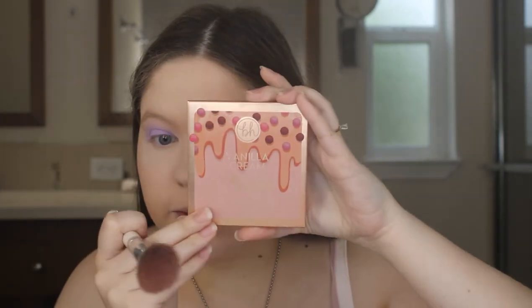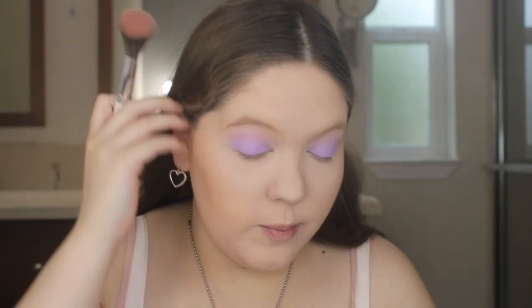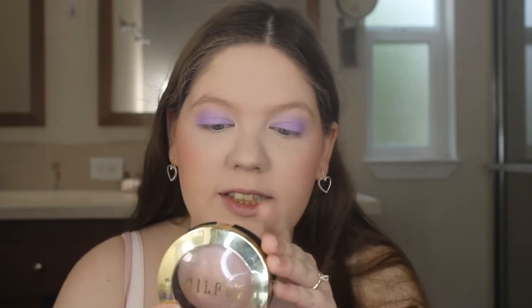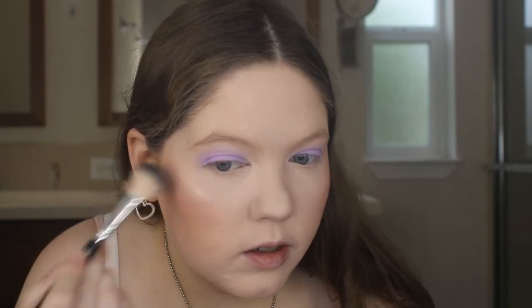For blush I'm going to use the BH Cosmetics Vanilla Cream Truffle Palette and I'm going to use this light pink shade — it's the perfect blush color with this eye look — and my Morphe JHO4 brush to blush up my cheeks. For highlighter I'm going to use this icy white Milani Baked Highlighter in the shade Dulce Perla, a very pretty highlighter, and I'm going to apply that on my cheekbones to highlight my face.